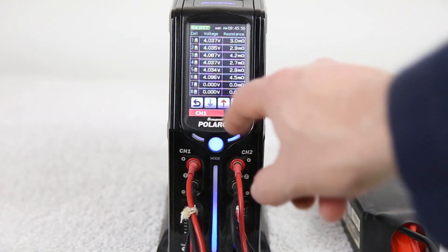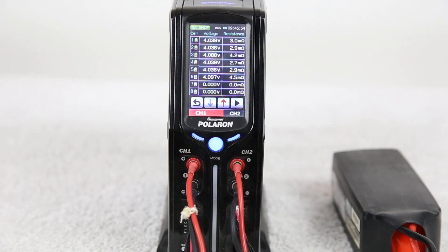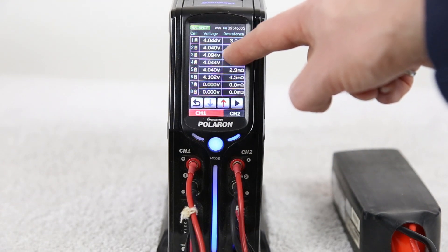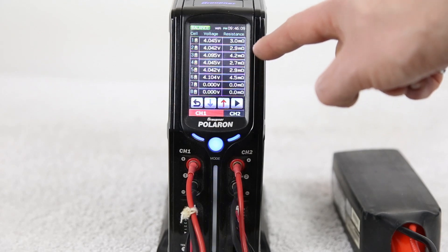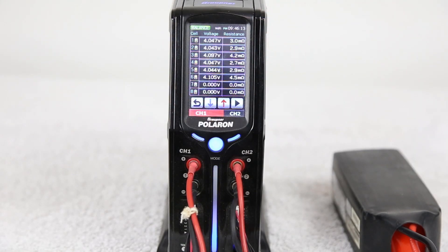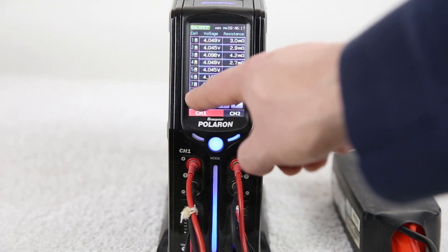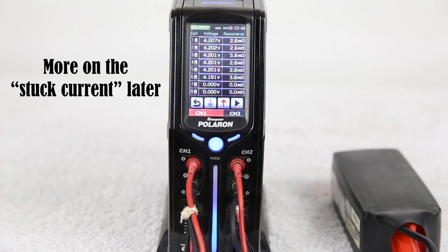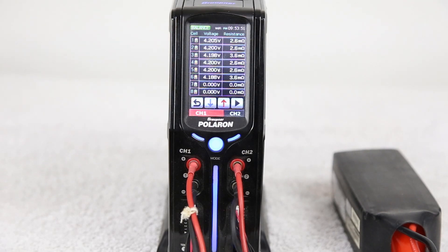Here we are 15 minutes into the charge, and we see 4.5 milliohms on cell 6 versus 2.9 milliohms on cell 5 — the differences are quite significant. The voltages are also quite significant: 4.10 versus 4.04, with all the rest matching around 4.04 to 4.06, but we have significant voltage differences on cell 3 and cell 6. Near the end of the charge, voltage is at peak and current is ramping down — though it appears stuck due to the issues with these cells. We see one cell at 4.18 versus 4.20 for all the rest, and the voltage differences are definitely telling us we have an issue with cell 6 and cell 3.